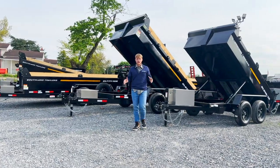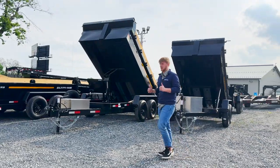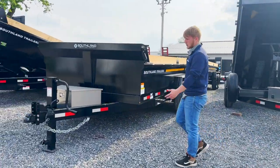Hey guys, today we're going to be taking a look at the all-new Southland dump trailers, all the way from Alberta, Canada. Come over here, let's take a more in-depth look at this particular trailer right here.